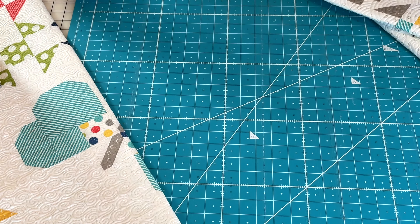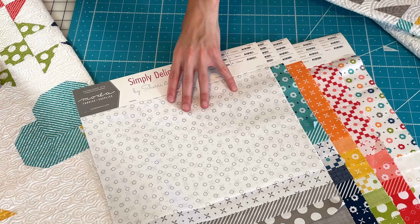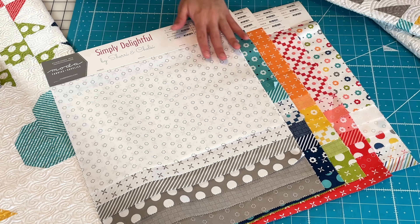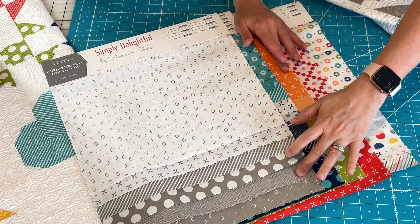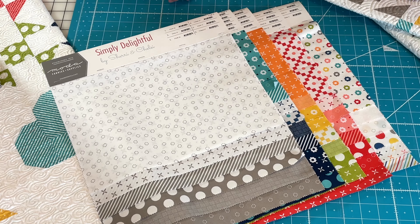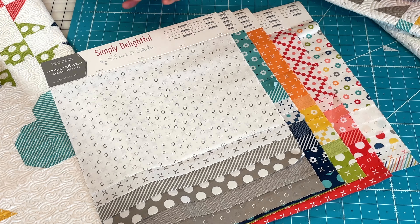If we can lay them all back out on the table together — what we really love about this collection is the many different colorways. You can do red, white, and blue. You can do pinks and reds for Valentine's. You can do orange and gray for fall. And just all of the low volumes that you can mix and match with your other favorite collections from other designers. We love that this is kind of a simple essentials collection — Simply Delightful. We hope that you enjoy sewing with it and making projects with it just as much as we did.